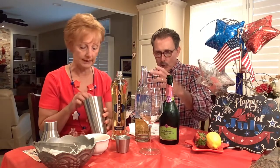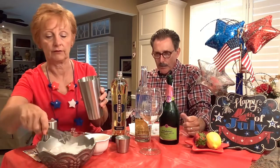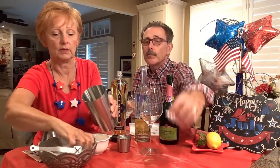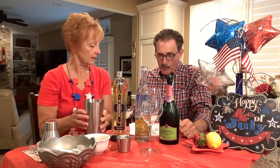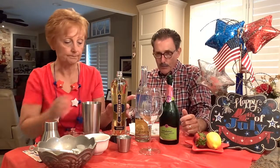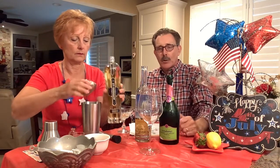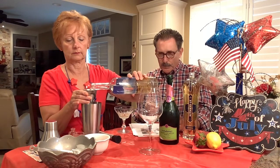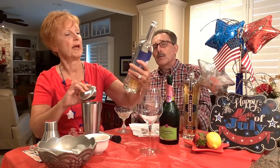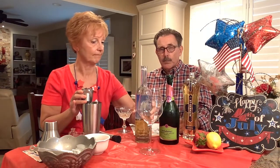She'll need her muddler and mixer. First we put some ice in. Next, one ounce of Saint Germain liqueur — it's important to measure, otherwise you affect the balance of the drink. The people who put these recipes together have a reason for the ratios. Then two ounces of vodka. The vodka we're using is Penn 1681, from our favorite place in Philadelphia — Philadelphia Distilling, who also make Blue Coat Gin.